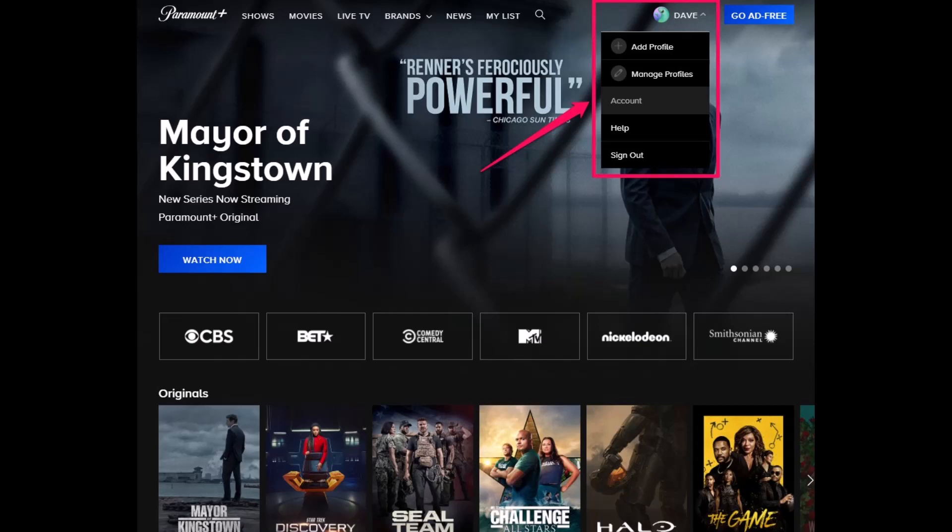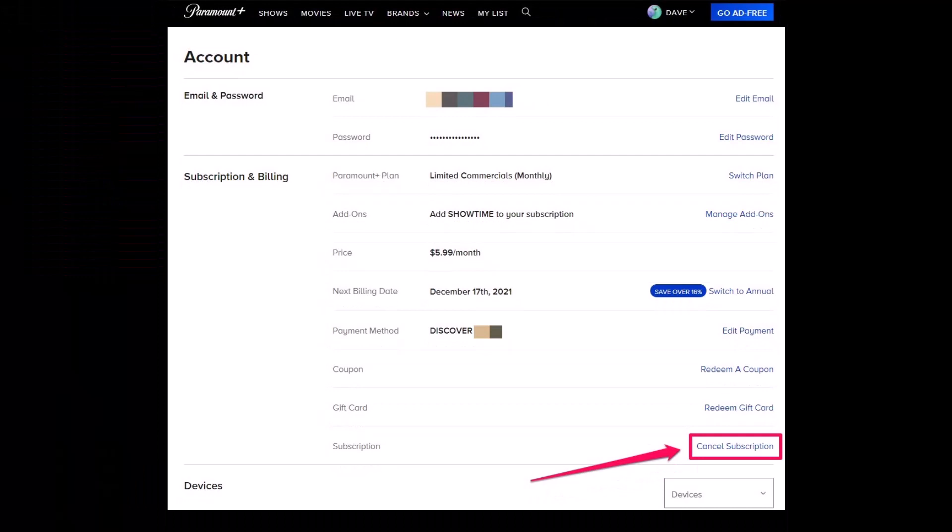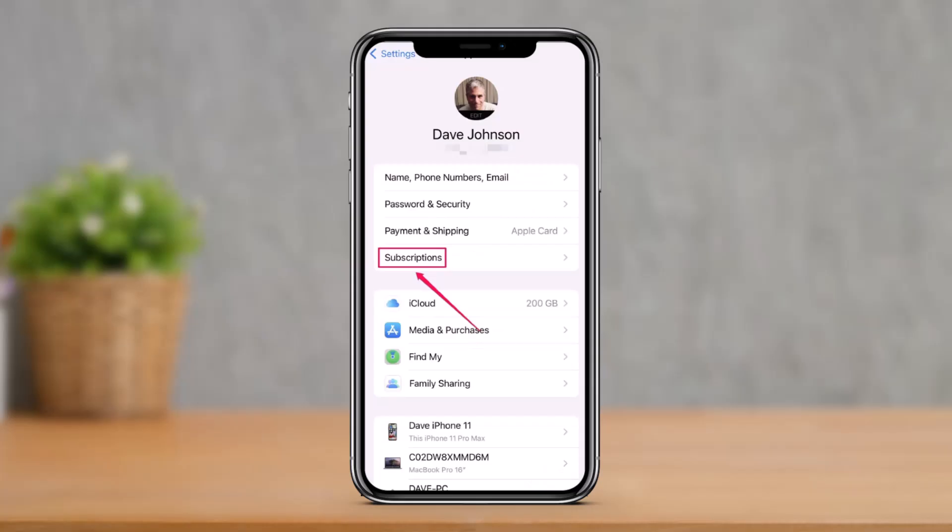The first method: if you want to cancel your Paramount Plus from the web — if you subscribed via a web browser, smart TV, or gaming console — open Paramount Plus in a web browser, sign in to your account, and move your mouse cursor over your account name at the top right. Click on 'Account' in the dropdown menu. In the Subscription and Billing section, click 'Cancel Subscription,' then confirm by clicking 'Yes, Cancel.'